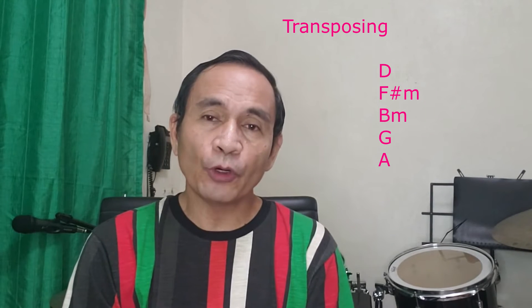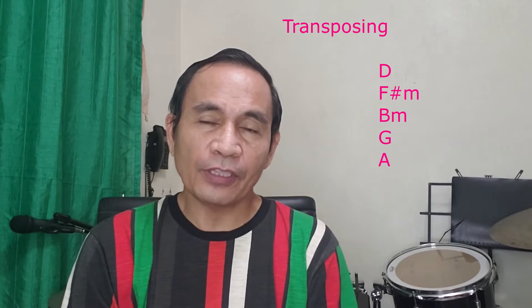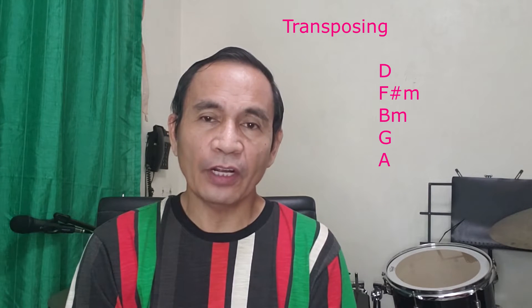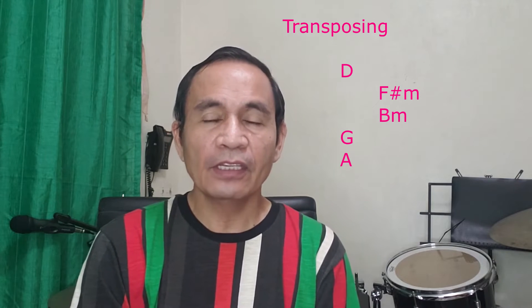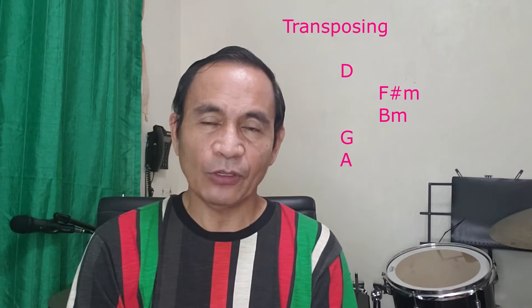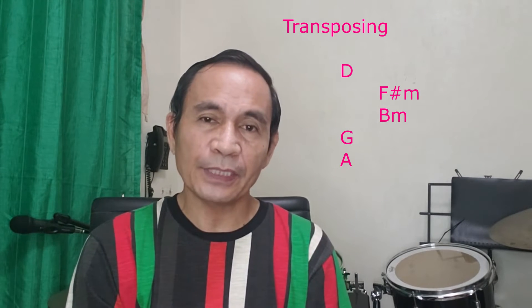Looking at the table of chord diagrams, you'll find that two of these chords are bar chords — F sharp minor and B minor. The other three are simple and easy chords, so this set is manageable for beginners.